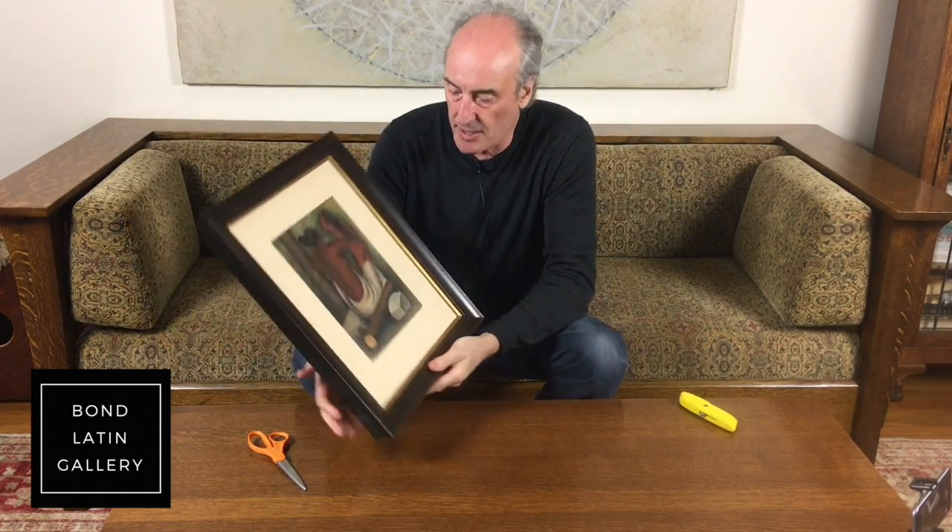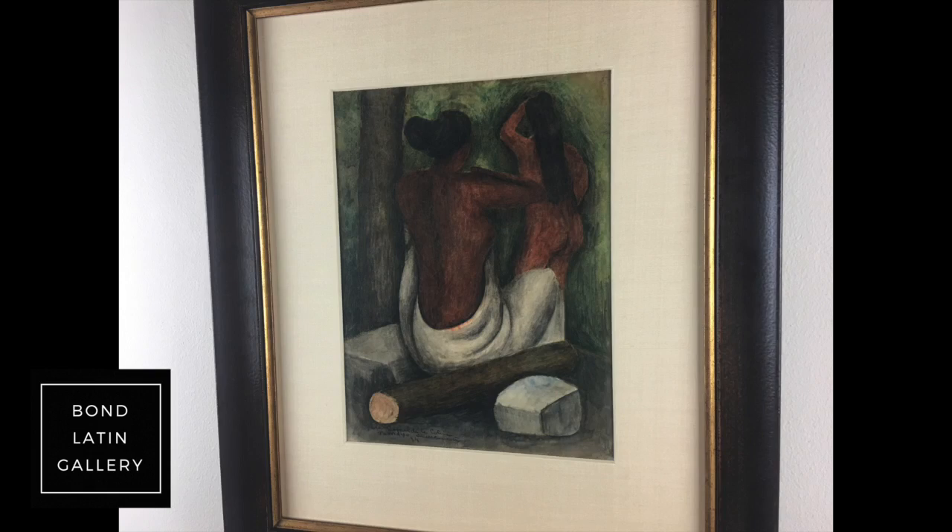Alright, beautiful. So here it is, beautifully framed, with special plexi that cuts out reflection.